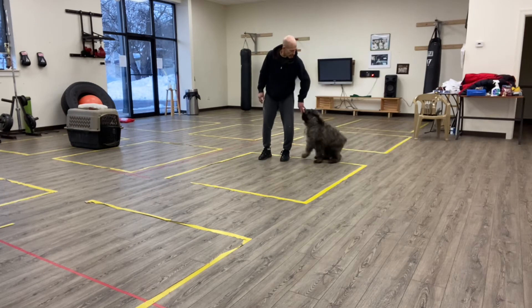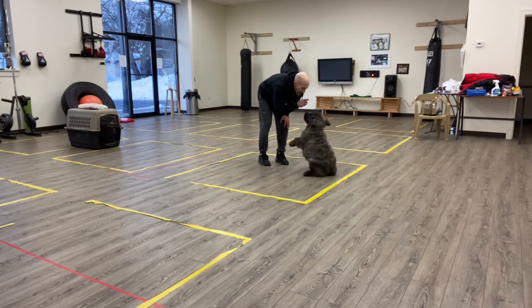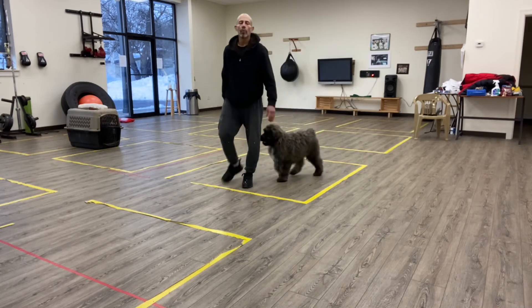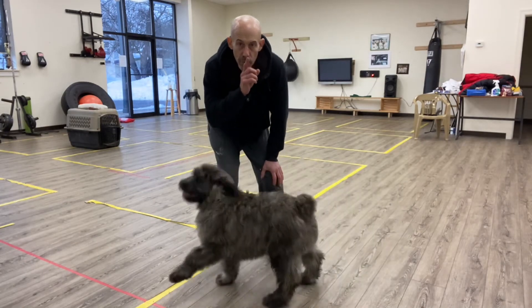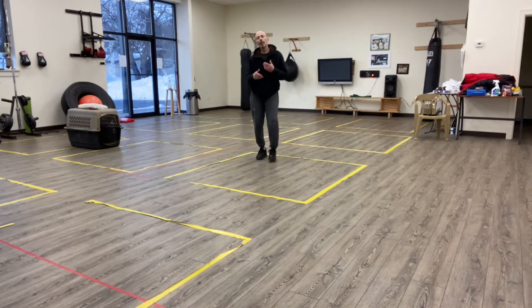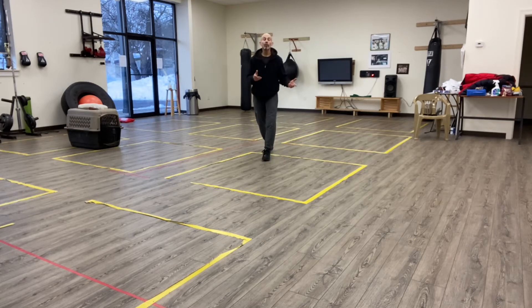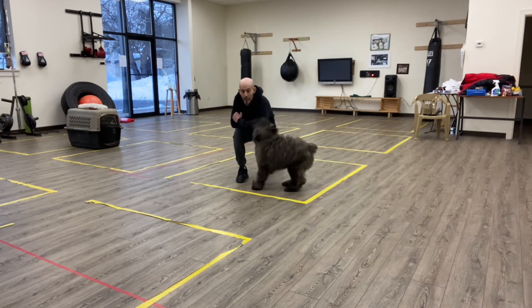Good boy. Sit. Eyes. Sit. Eyes. Good. Ultimately, that drill I'm doing there will take shape. When I ask for the dog's eyes, I want his attention right on my eyes, and then I'll reward him for that. That's part of engagement. I want the dog, when I come out and say 'ready to train,' to get excited, come on over to me, and know that when I say 'ready to train,' the fun's about to begin.